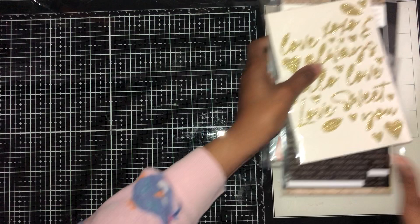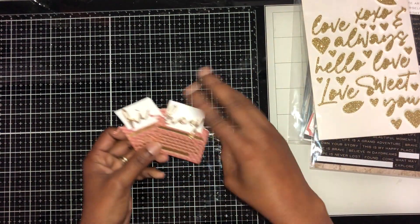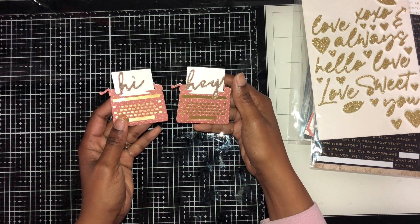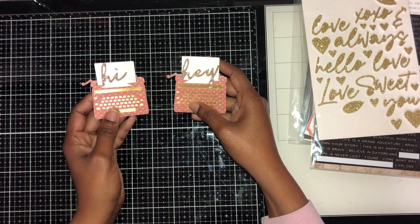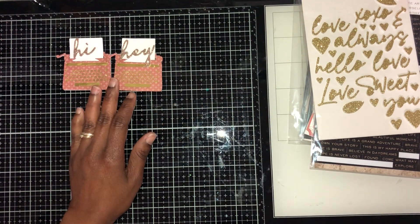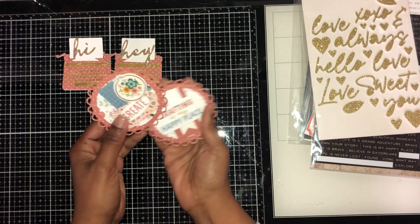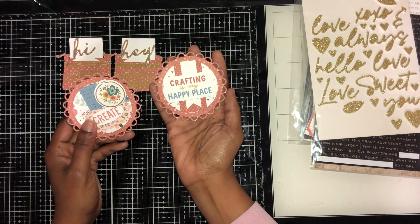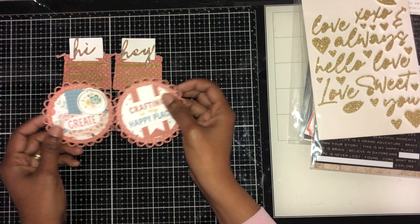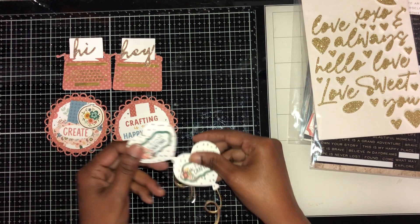For the typewriter dies, I came up with these pieces that say 'hi' and 'hey,' with gold pack paper behind them — super cute! For the scallop dies, I made these pieces: one says 'create is my happy place' and another just says 'create.'